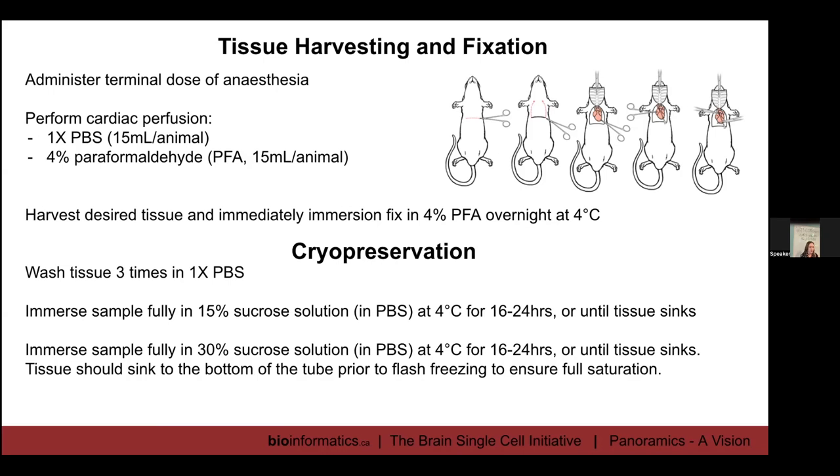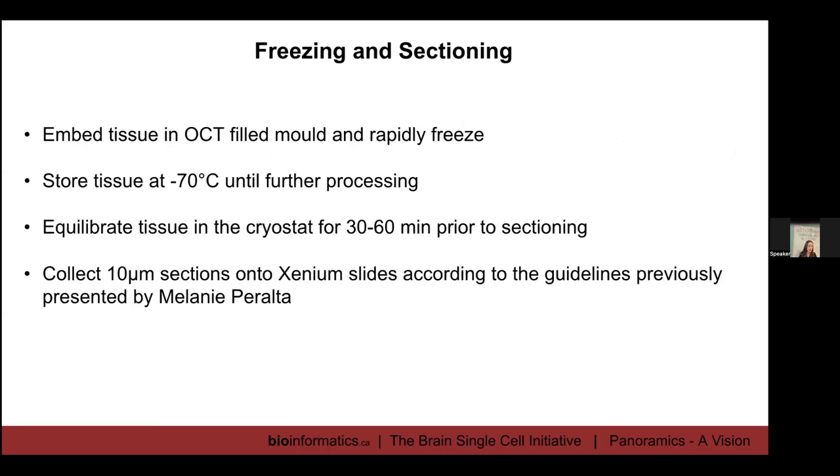Following fixation, we have our cryopreservation steps. We take the tissue out of the PFA and wash it three times with 1x PBS. Then we do a sucrose protection gradient: we immerse the sample fully in 15% sucrose solution at four degrees for about 16 to 24 hours or until the tissue sinks, then immerse in 30% sucrose solution at four degrees for 16 to 24 hours or until the tissue has completely sunk. It's really important that it sinks to the bottom of your tube to ensure full saturation of the sucrose.